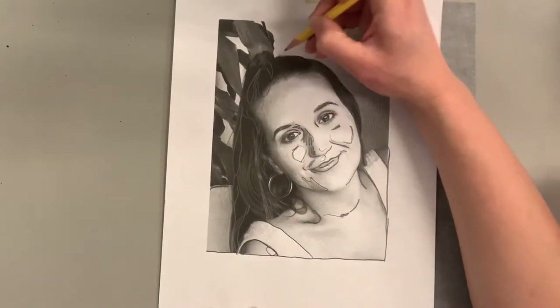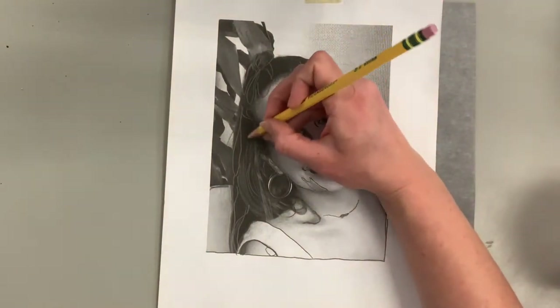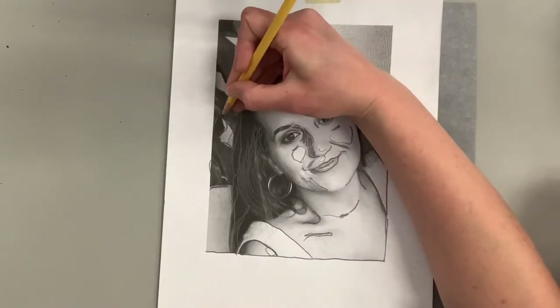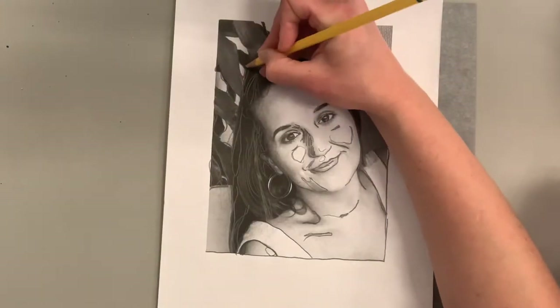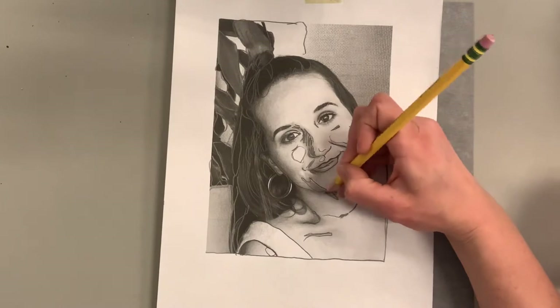One thing you may notice is it looks like I'm giving my sister lines for plastic surgery — I'm trying to capture not only the lines and big shapes, but also where the areas of light and dark are. Those little outlines I drew on her cheek remind me that when I paint, this is the lightest area, so I need to use the lightest tint, which we'll get to soon.